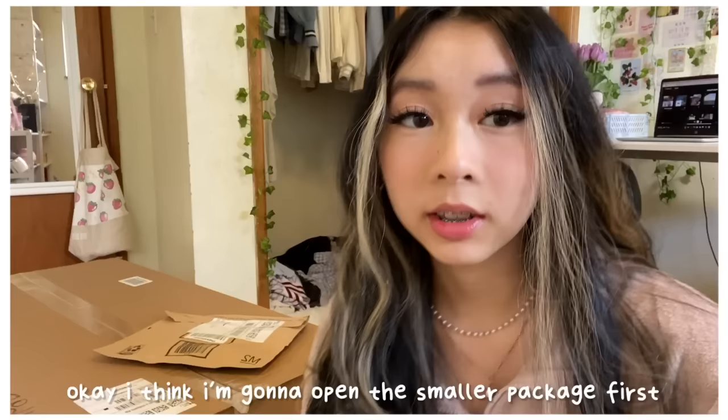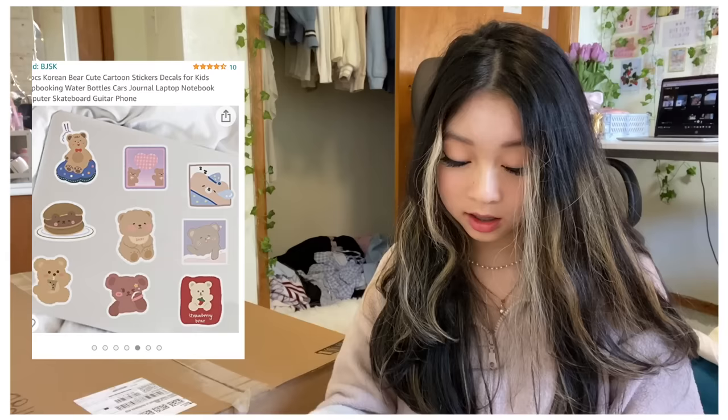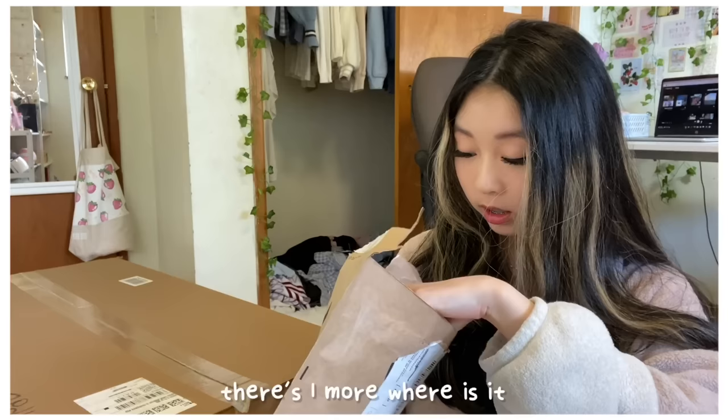I'm going to open a smaller package first because in here I bought decorations for the guitar — I bought stickers. I'll show you guys all the stickers in a second because they're really cute.